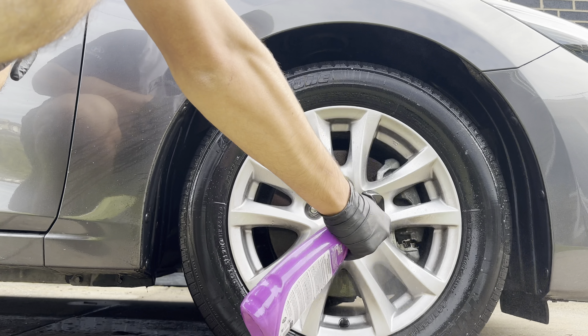What I was drawn to mostly about this product is the design. The bottle looks pretty cool — it's obviously got the cartoon design and it is a bright purple bottle. So yeah, I was quite drawn to it, like, this looks like a cool product.